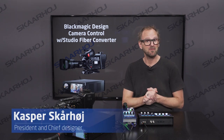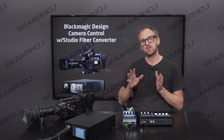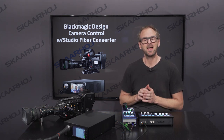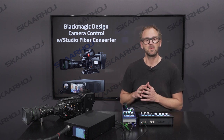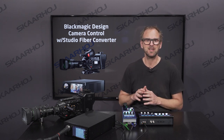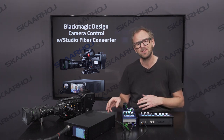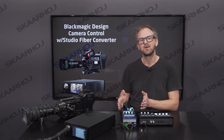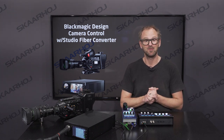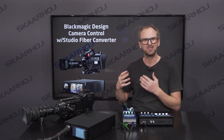In this video we'll circle back to an old love of Skyhoy, and that is controlling Blackmagic cameras. That was the very first thing we had in mind when we designed our RCP a few years back. But since then we have added control for so many other cameras — large and small PTZ cameras, POV cameras, all kinds. But Blackmagic Design cameras was like the first love of this company. So in this video we'll circle back to how we control these cameras.